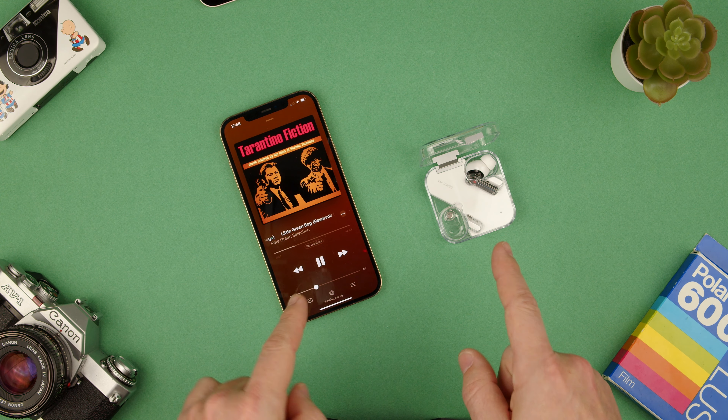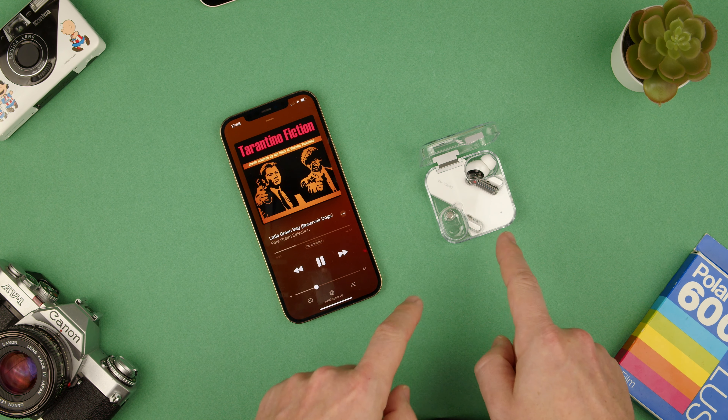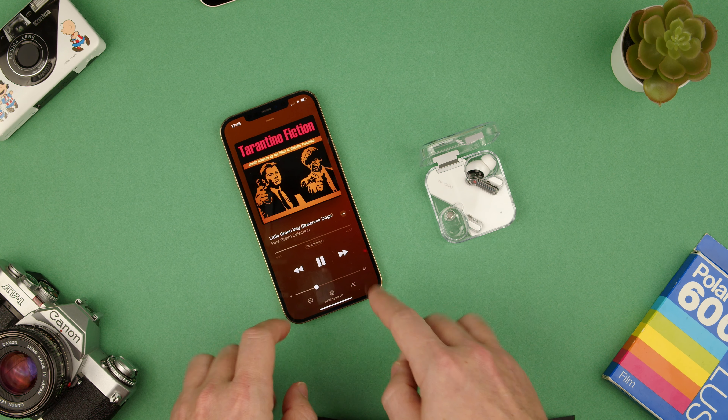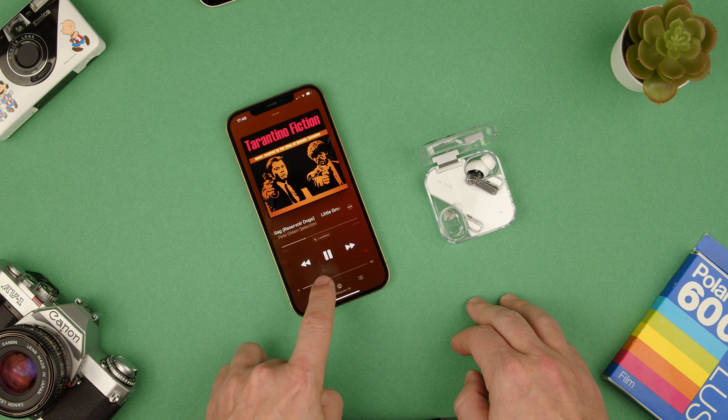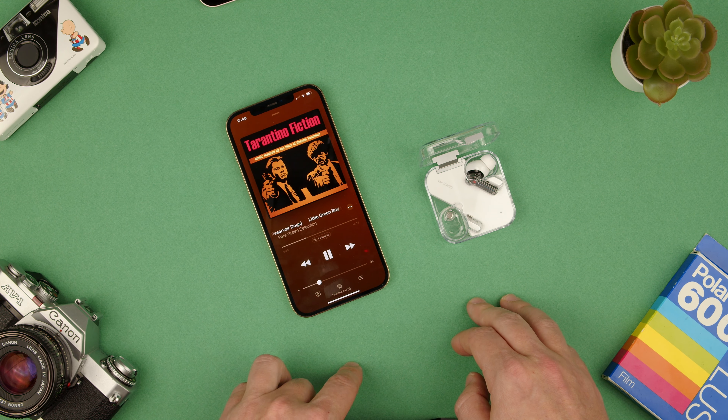Hey, welcome back to TechRams. Today I'm going to show you how to change the volume with the Nothing Ear 1 buds and an iPhone device. So you could first do it on the phone — I can put the volume higher or lower.